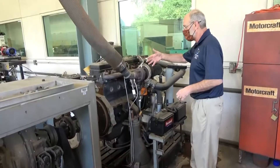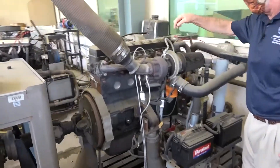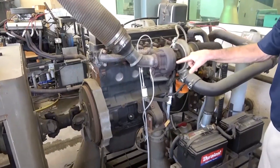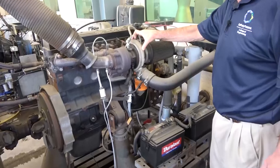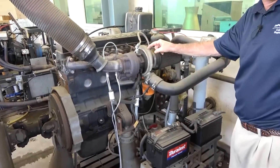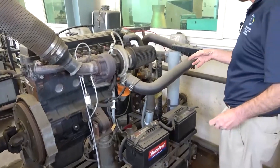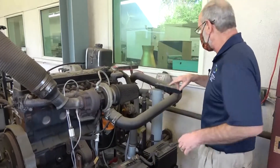This engine is turbocharged. You can see here's the exhaust side of the engine. The exhaust actually comes through an exhaust gas turbine, which is connected via a shaft to the inlet air compressor. So the exhaust spins the turbine that provides power to compress the air. Compressing air increases its temperature and that lowers its density, so we want to increase the density back up to maximize our power.